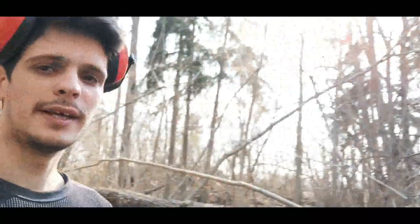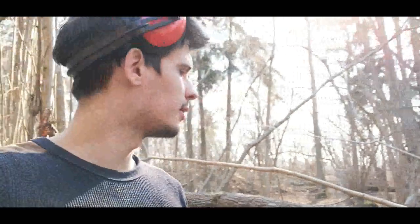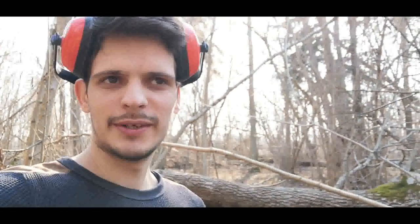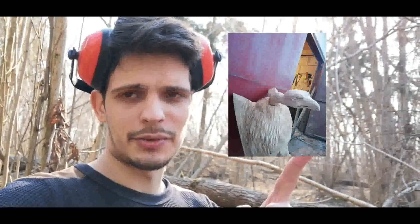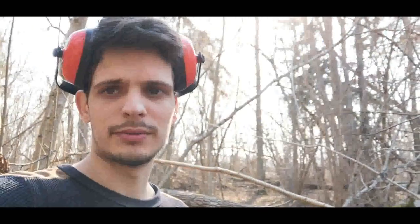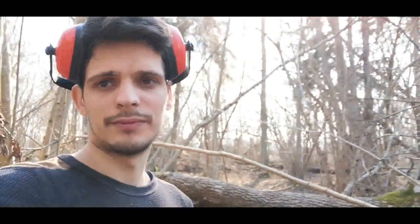I'm here in a forest - a private one, don't worry. So today we are making vultures. One vulture you can see right here is already in progress, but today what we need to do is make the wings for it, and another vulture is also to be made.